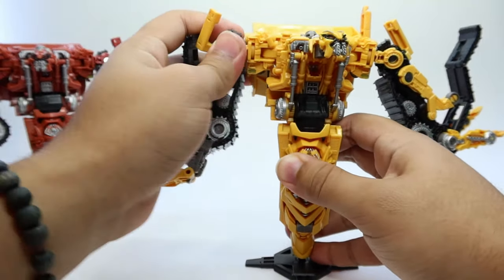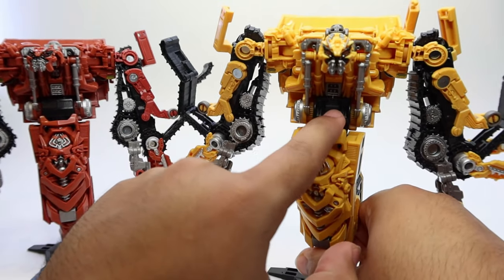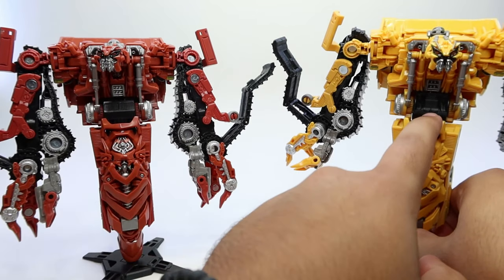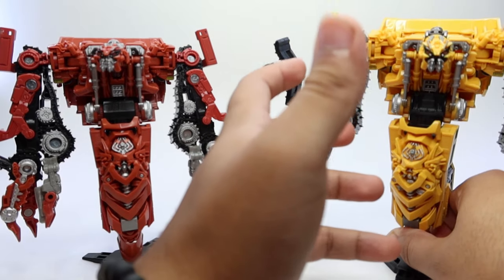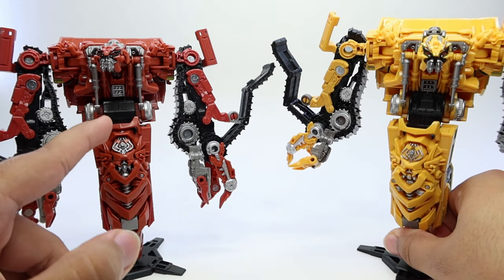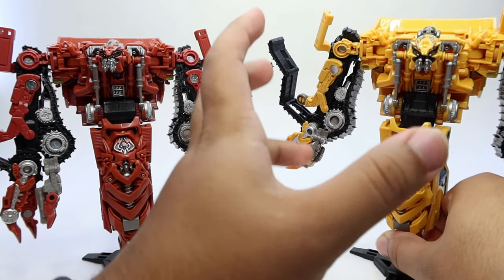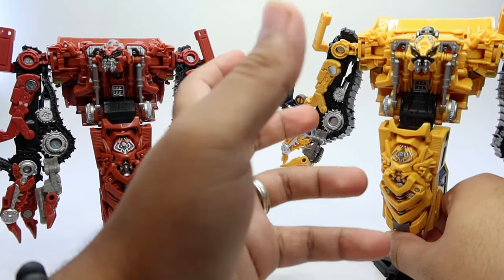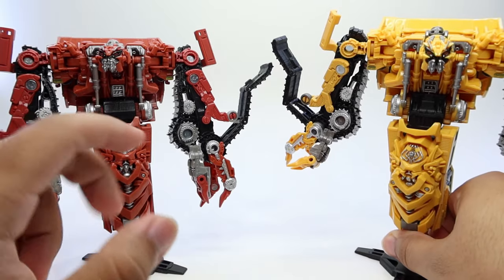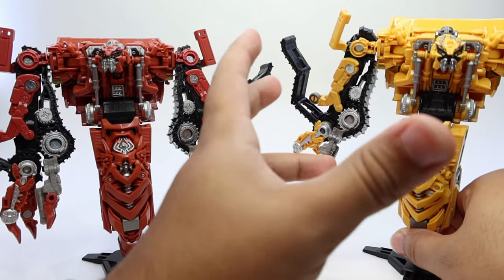They essentially are the same exact figure. What I'm talking about is this middle piece here, this black thing — on Rampage they put that exact same plastic, but in reverse. This is the way it's supposed to be because when you transform it in vehicle mode, this is the part that is supposed to be outside in vehicle mode, not in robot mode. When you transform to robot mode, this is the piece that's supposed to be showing. They essentially just flipped this exact same piece the way it was supposed to be, and that was it.